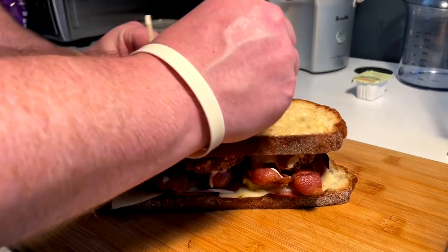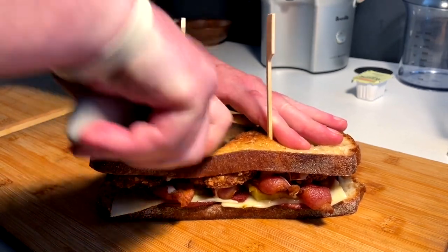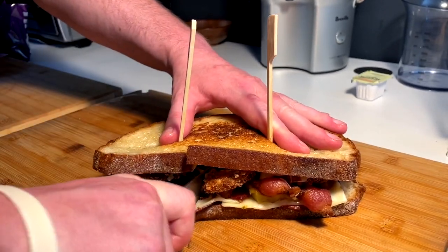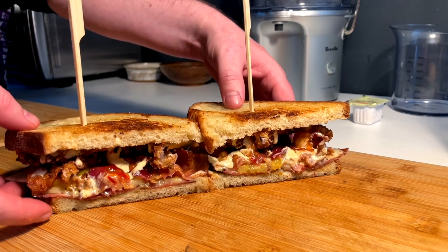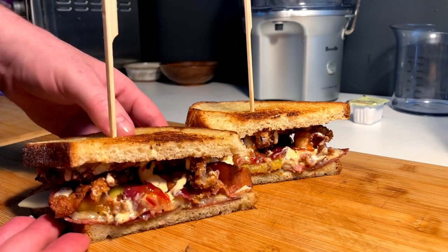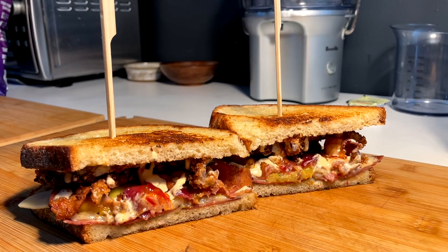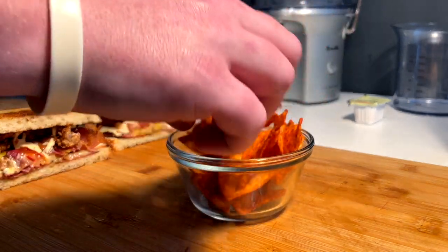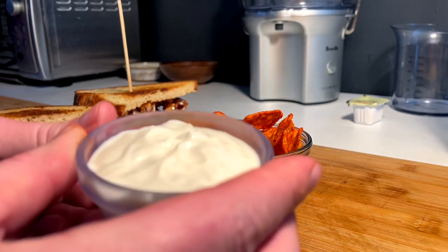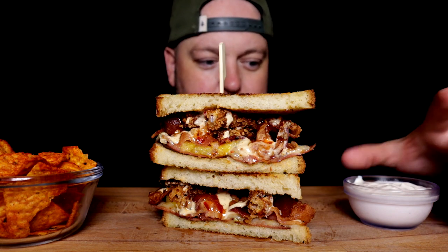Lay your claim on the sandwich. Diagonal cross section. Clean cut and we reveal — whatever this sandwich is. The Hawaiian bologna bacon pineapple griller. Okay, that's what we're calling it. Gotta have a little side of chips with your sandwich, and chips aren't worth anything unless you got a little bit of sauce for them too. Welcome to my crazy sandwich adventures with stuff I had in the fridge.